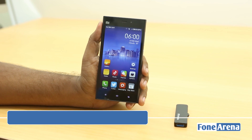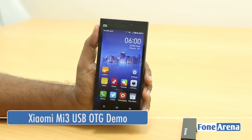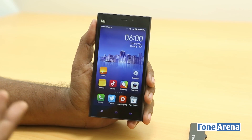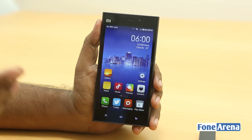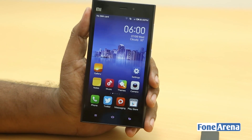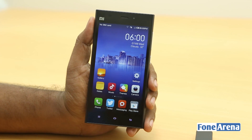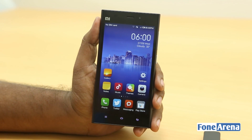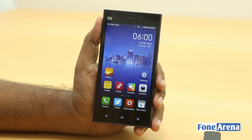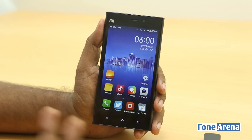Hey guys, this is Bharat Waj with PhoneArena.com and this is the Xiaomi Mi3 that we reviewed recently. You may have heard a lot about this phone, mainly because of its price. It's 15,000 rupees and it's going to launch on July 15th. This phone is entering the Indian market and it packs a 5-inch 1080p display and a Snapdragon 800 processor — really top end at this price. That's definitely the most shocking point about this phone: the price.